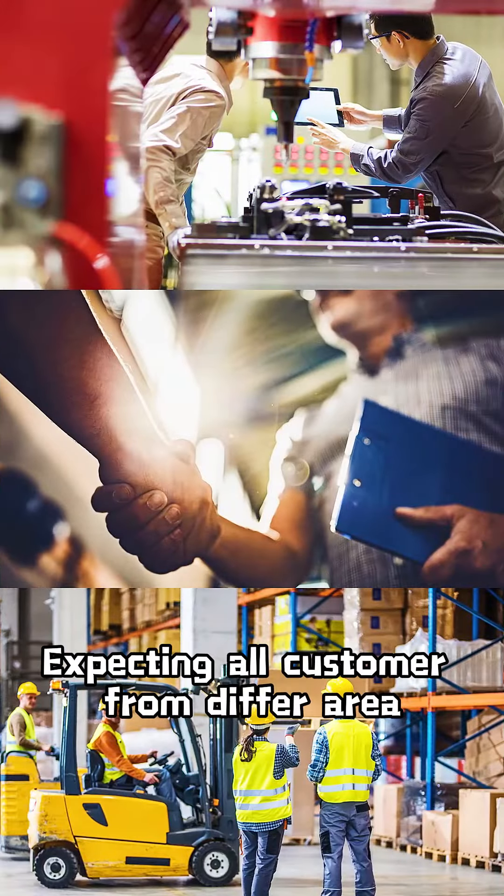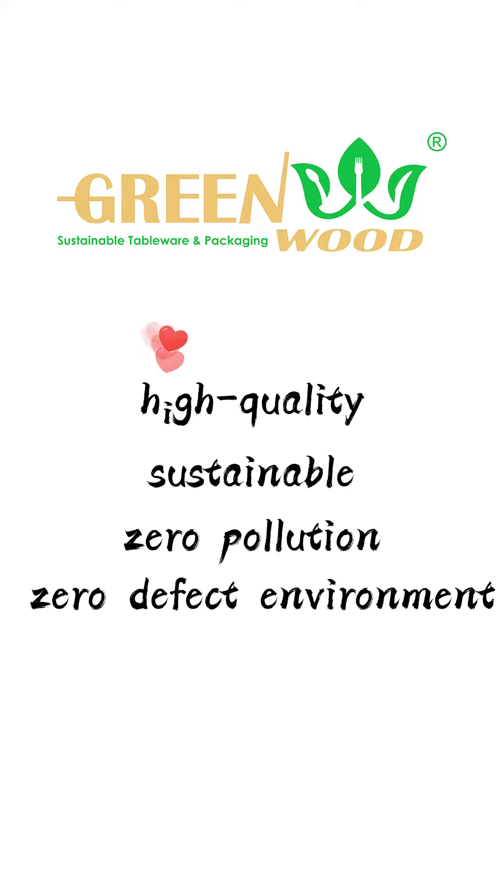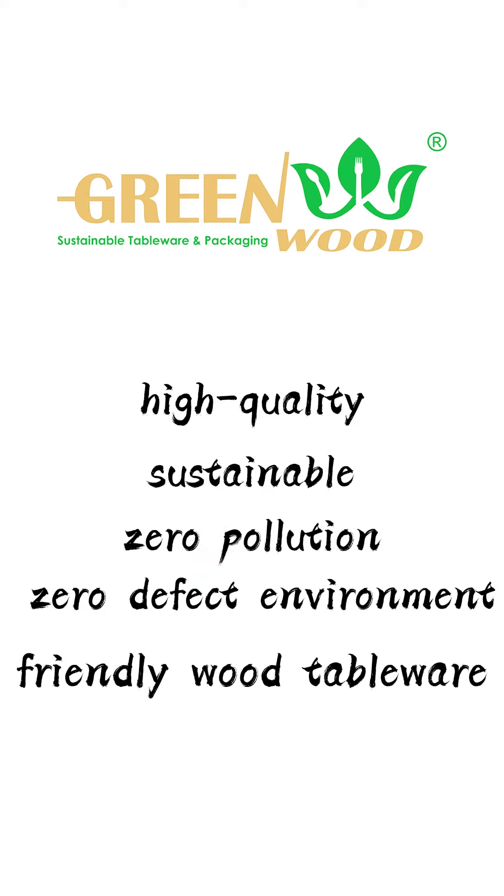Customers from different areas come to visit us. Greenwood's goal is to provide high quality, sustainable, zero pollution, and zero defect products to multiple markets around the world.